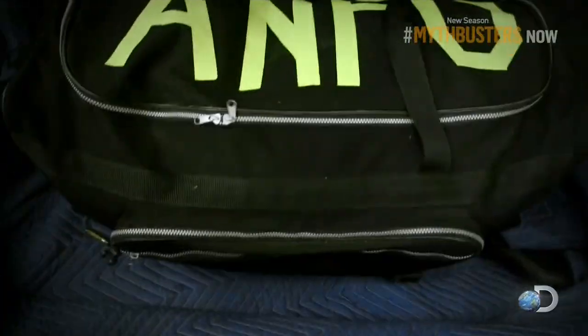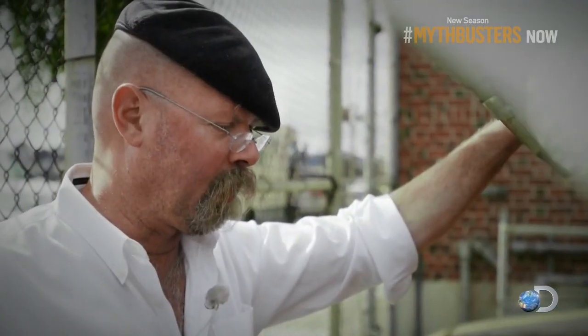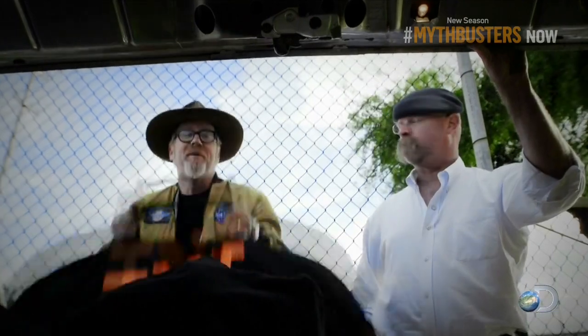Are you ready for this? Blow it out of the water! Okay, let's do it. Let's blow it out of the water.